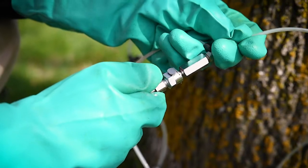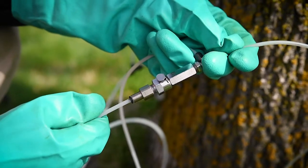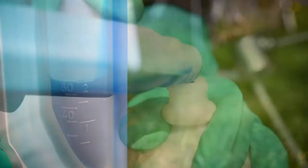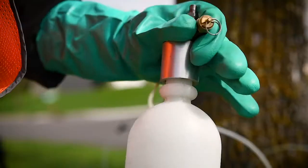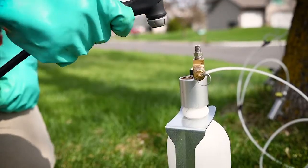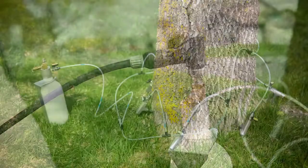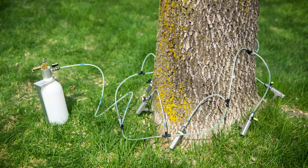Once the technician has inserted all the tees into the tree, they will finish connecting the system together, dose the product to the correct amount, and put that into the main bottle. They will then tighten the bottle and attach the bike pump to pressurize the system. Once fully set up, you should see the whole system going around the tree and connecting up to the main bottle.